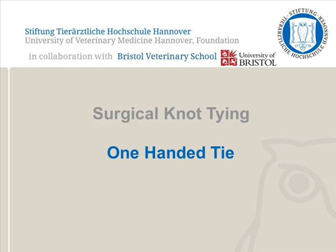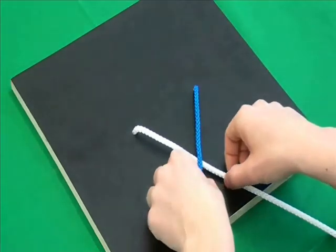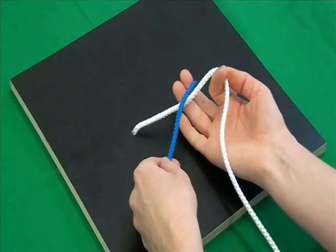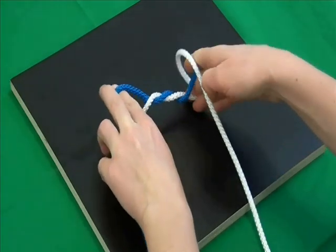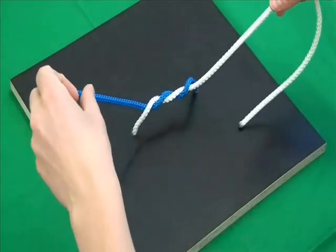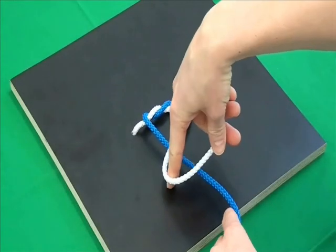In this video, a one-handed tie is demonstrated. When performing a one-handed tie, one hand holds the thread while the other hand ties the knot. The one-handed tie has the advantages that it can be completed fast without visualising the knot and in a restricted space.